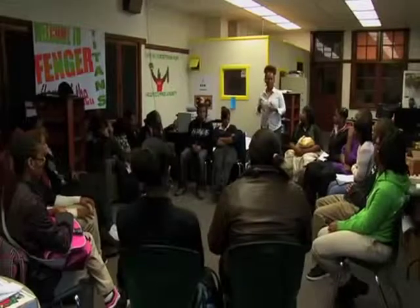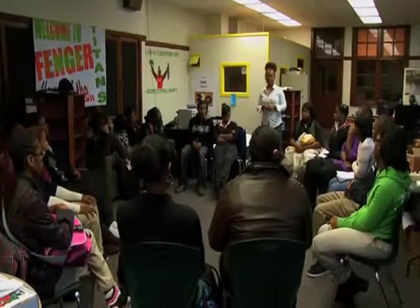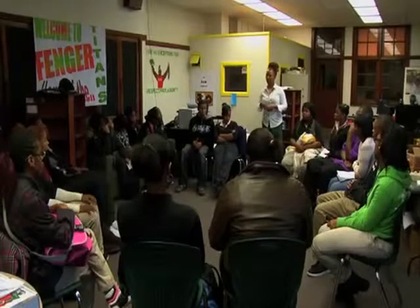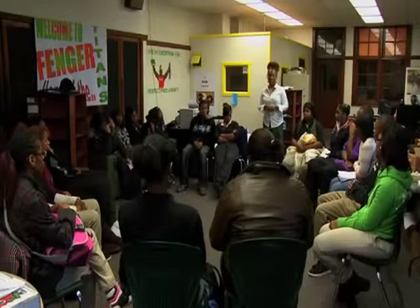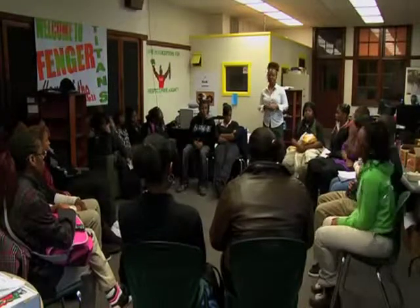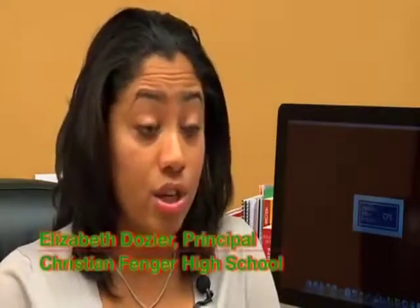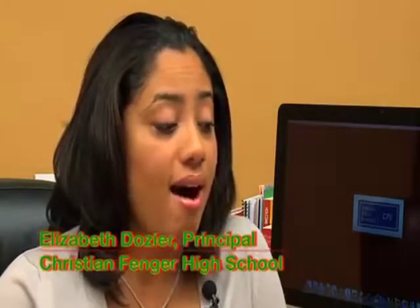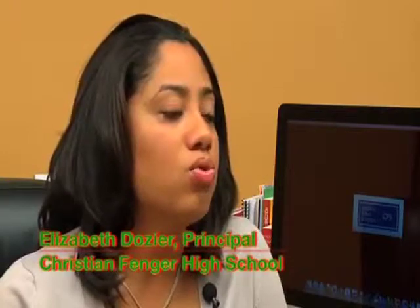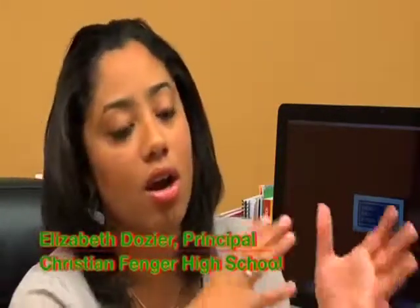Art has a very innate healing property. It allows you to get freed up and step into a space where you can just be creative and expressive. And it's a nonviolent self-expression — and that's a lot of what's missing in our schools. She was a Fenger alum and had this great idea to build a mural. She really wanted to take something that had happened — the way Fenger was portrayed so negatively — and take this project to the next level in a really positive way for kids.